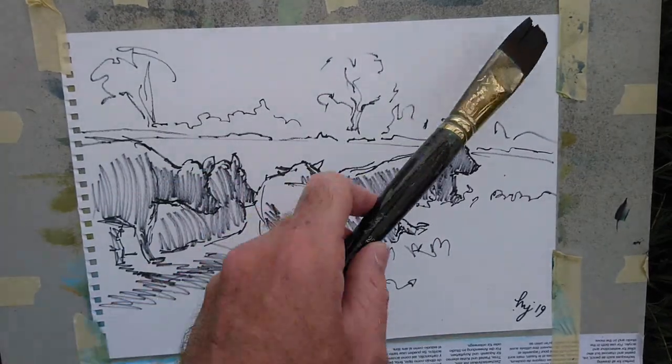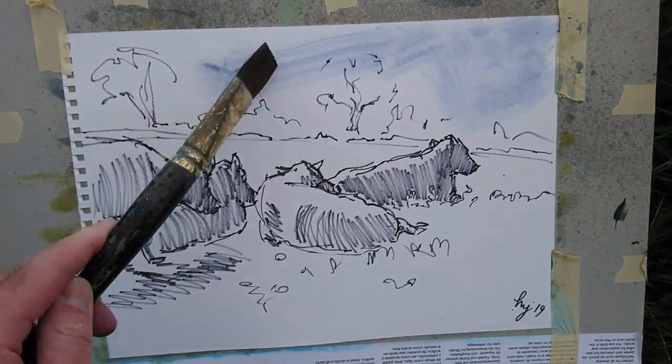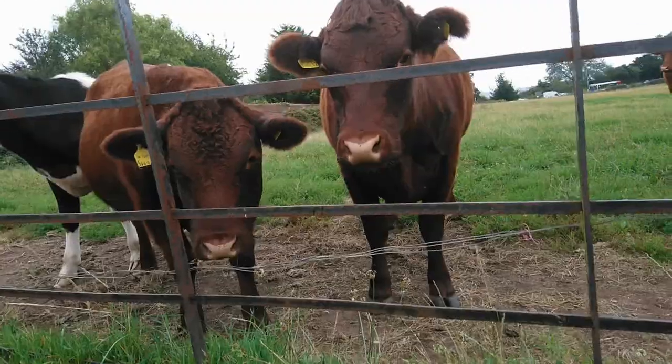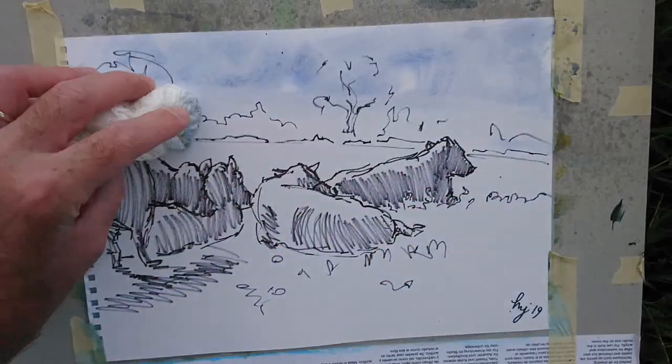So now I'm back on a different day — I think this was in August. The weather conditions are rather different, but nevertheless the herd is still there and the field is obviously still there.